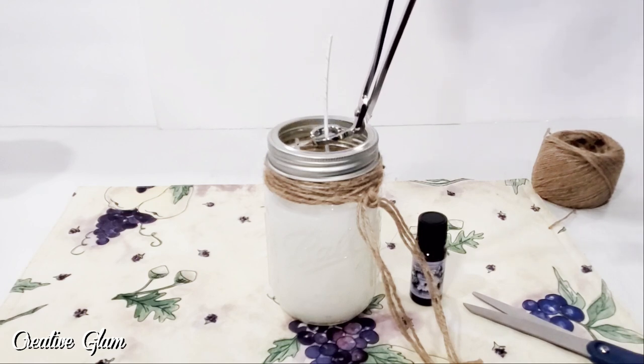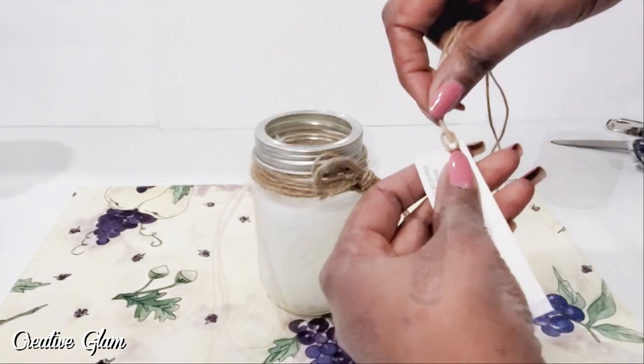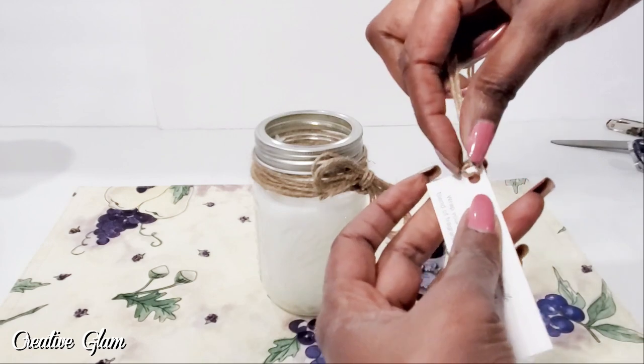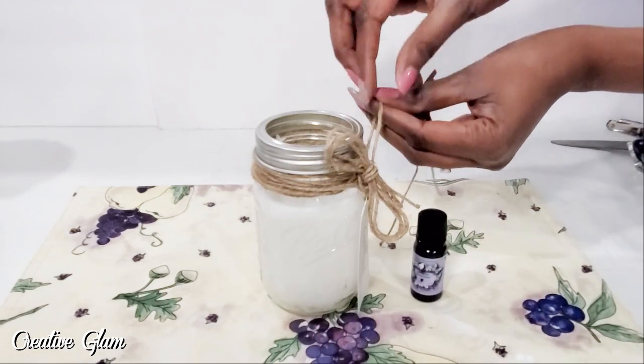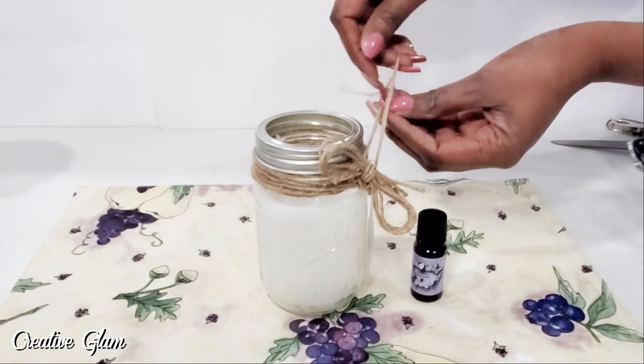Now I'm going to cut the wick. I am going to put this in my bathroom, and when I take my next bubble bath, guess what's going to be a part of the lineup? My homemade lavender and chamomile candle.